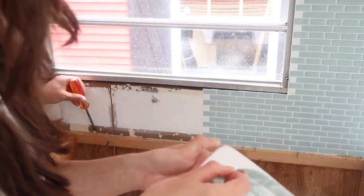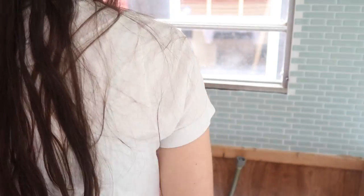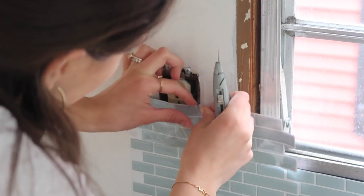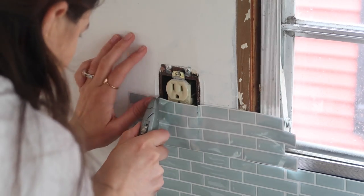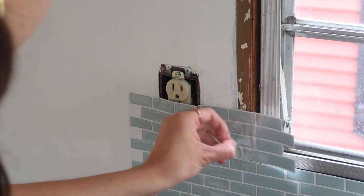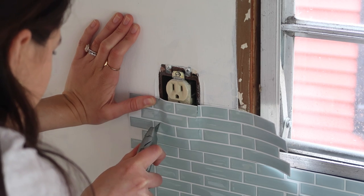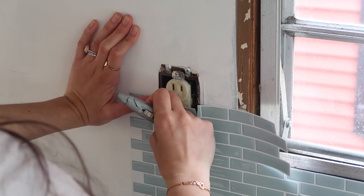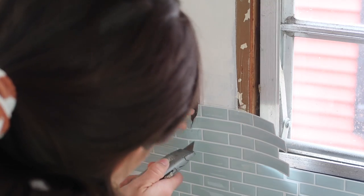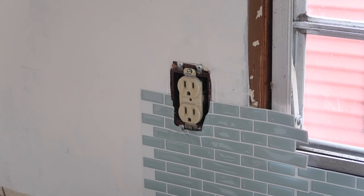Make sure you keep all your spare tiles because you'll be able to fill in a lot of areas — it's kind of like a puzzle. It is a little tricky, so I definitely recommend taking your time. The tile is pretty thick and hard to cut through. I recommend either going in with a really strong hand — my dad came in and helped me cut some since he's a bit stronger — or use something really sharp.